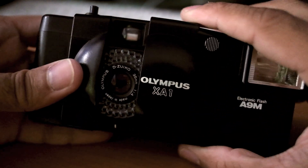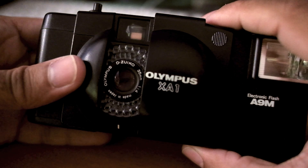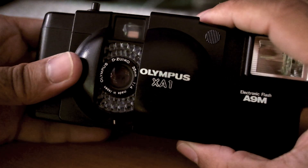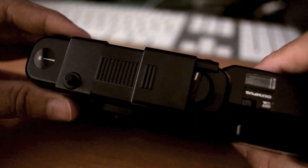And there it is. You open it up to reveal the 35mm f/4 Olympus D.Zuiko lens — might have said that wrong, forgive me. Very nice. Close it there, it's very simple.